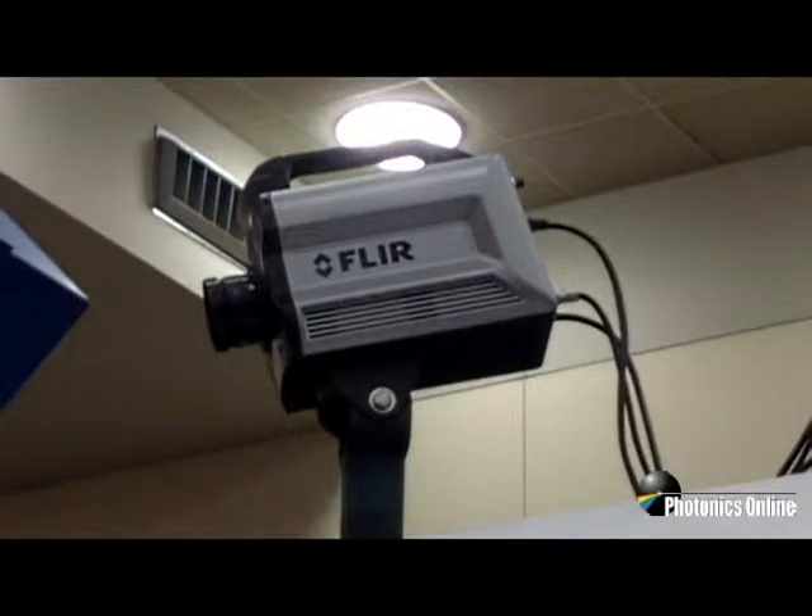Two additional systems that we're showing here at the SPIE conference include two prototypes, one of which is the X8300, which is a 1344 by 784 resolution instrument. This operates in the mid-wave band, 3 to 5 micron.